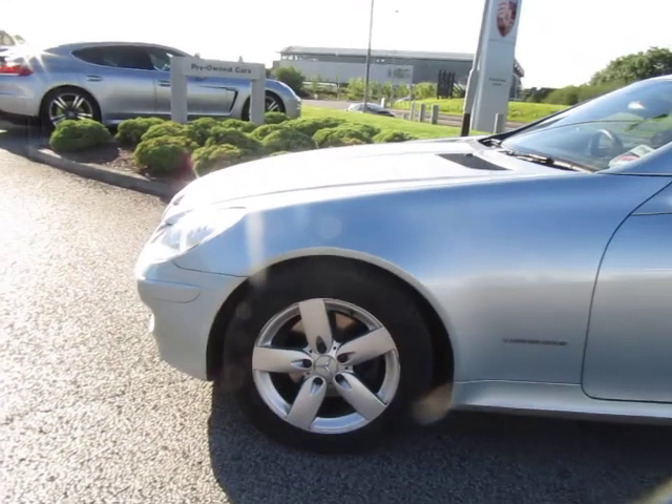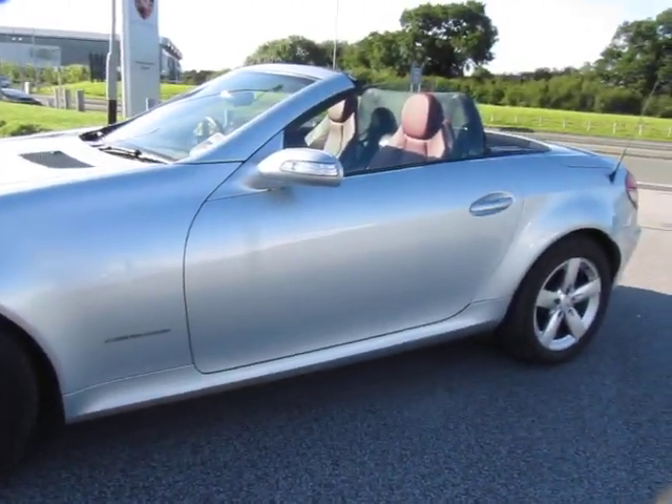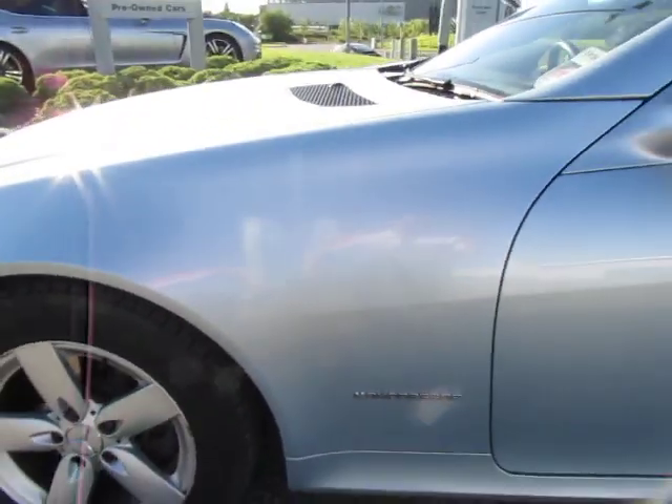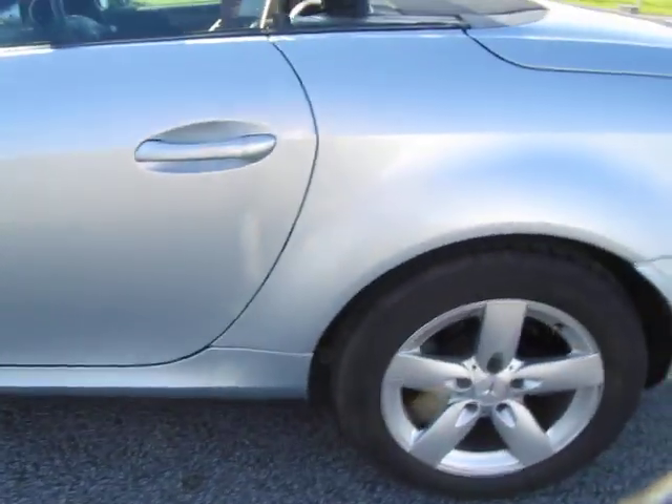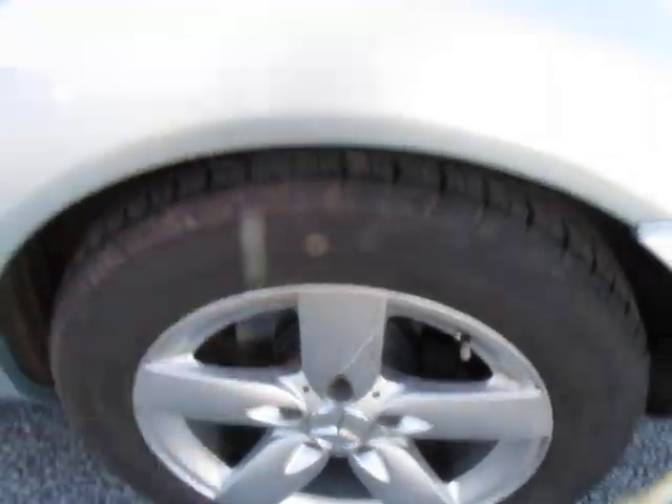The tire has plenty of tread on it. We don't guarantee tires in any way, shape or form, but we do try and give you a good indication of what they're like. There's a little trolley dent in the door coming down the near side — nothing too much to write home about. The rear wheel is in great order and the tire is super.